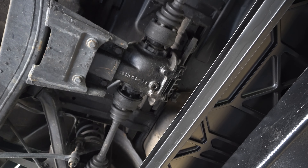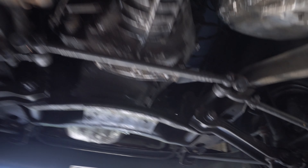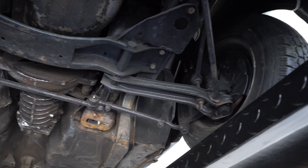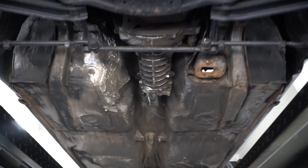We can show you the bottom here — pretty good, basically no rust. Obviously the diff has some leaking going on around the axles and around the diff, so we need to look into that. But no rust underneath at all. The motor and transmission, like I said, pulled out of a 73, as well as the speedometer — it has 97,000 miles on it. We've got our hands full with this project, but it does have brand new oil in it, which is good.